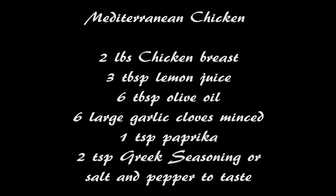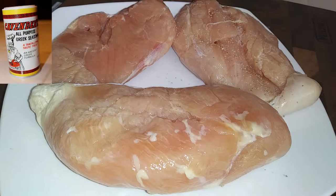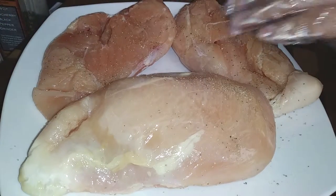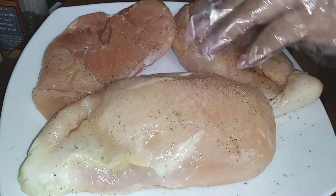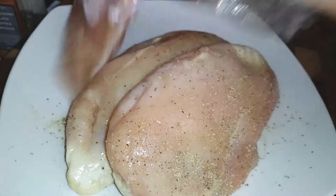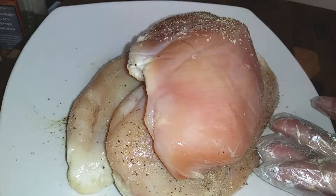Starting off with our Mediterranean chicken, all we need is all of these ingredients placed into a ziplock bag, marinating up to overnight if you'd like. This is just a great make-ahead meal. You can do this in advance and just have your freezer prepped meals ready for the week. This is just so easy.